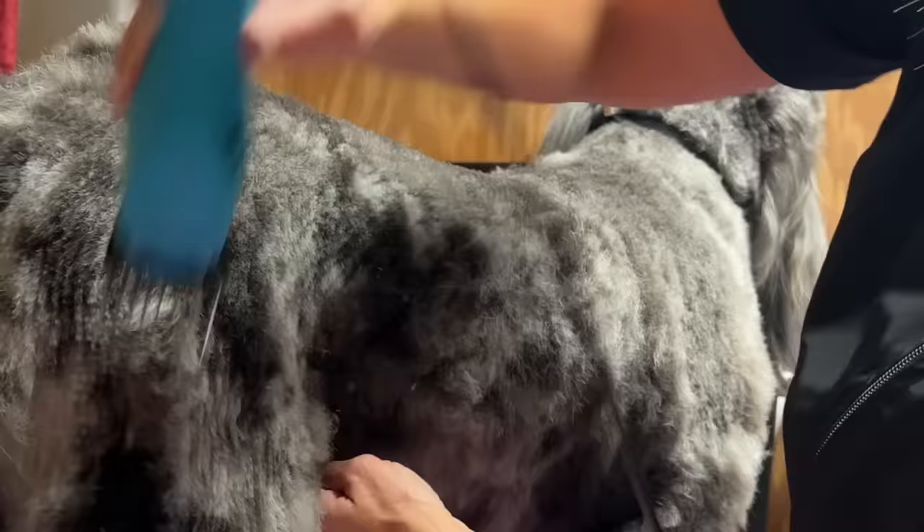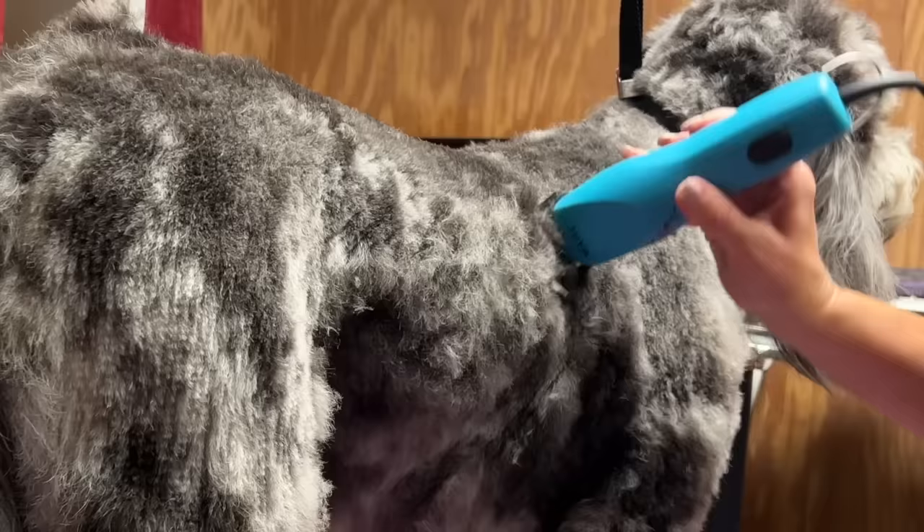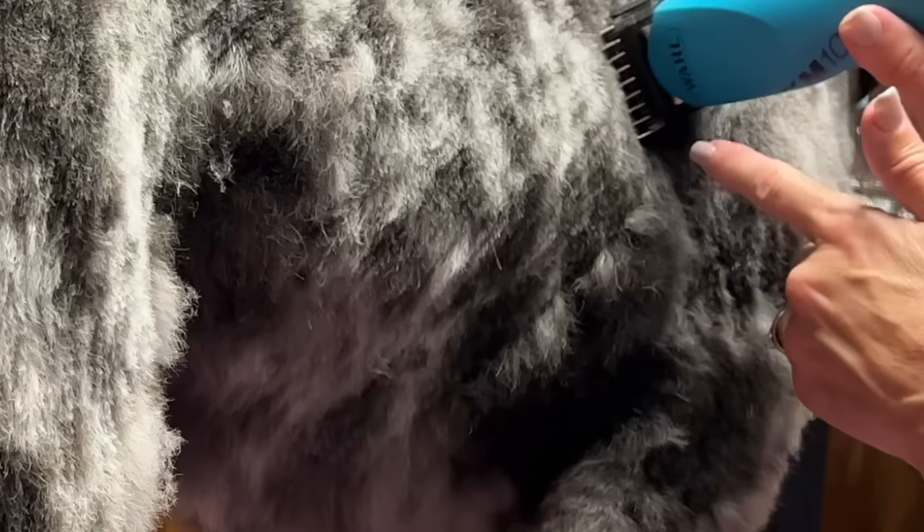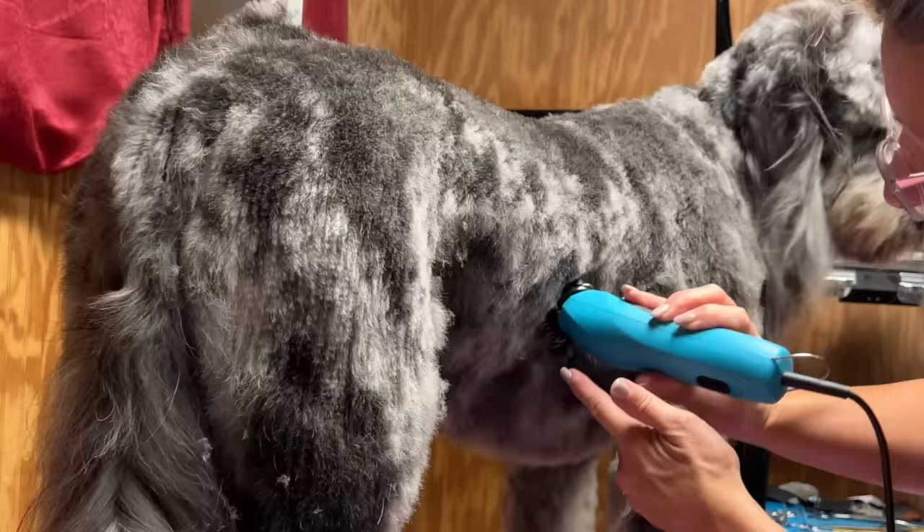I've created a playlist on my channel and I will link it in the description below. It is the complete guide to using your clipper, understanding clipper blades, understanding snap-on comb attachments, and how to properly prepare your dog for clipper work. That playlist will go further in depth than this video today.